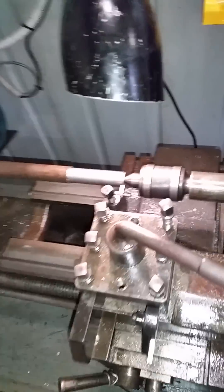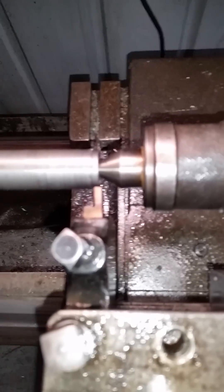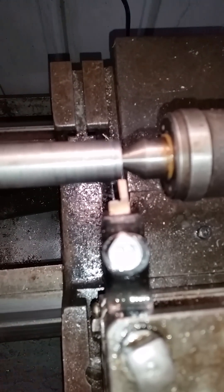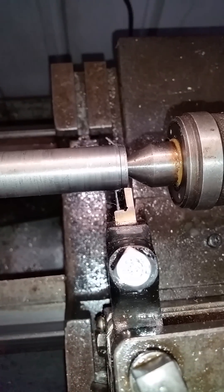I'm going to turn this on - it's pretty noisy - and we'll see what sort of finish we can get with this tool here. What we've got is what's called a vertical shear tool. We'll have a bit of a look at it.